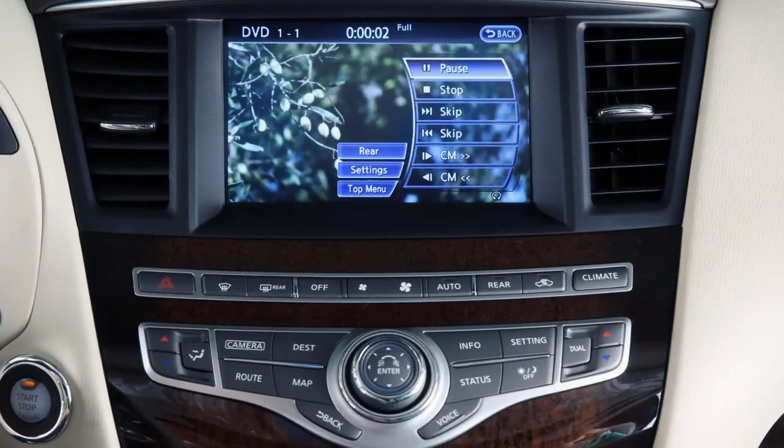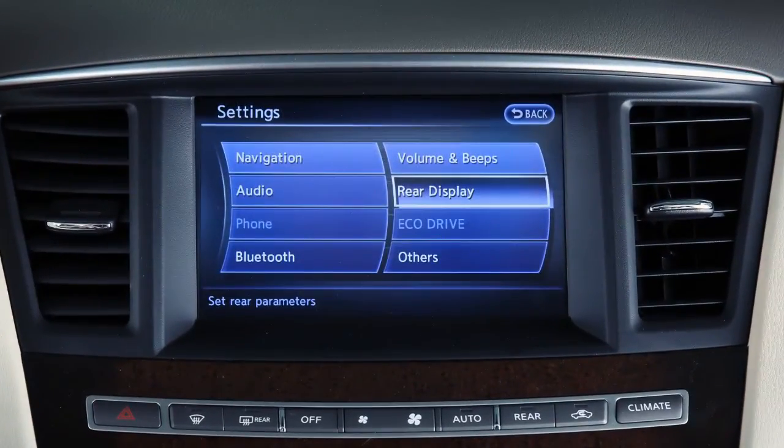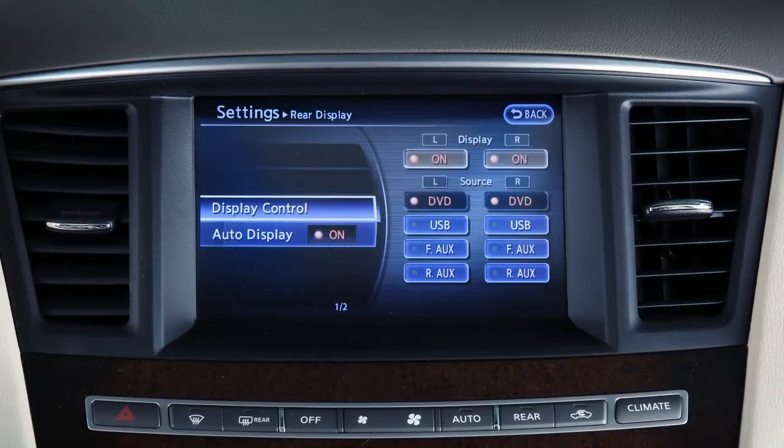To select a source for the rear displays, press the setting button on the control panel and then touch the rear display key. Touch the auto display key to turn the feature on if you wish to have the rear displays automatically come on when a source is played on the front display. Otherwise, touch display control and then touch the desired input source for both the left and right rear screens.